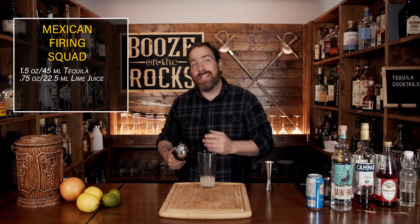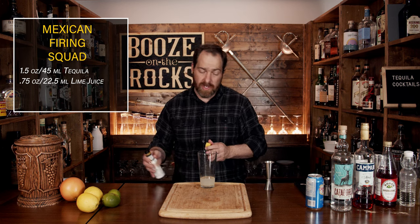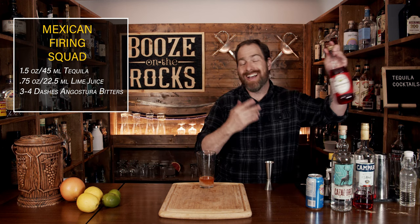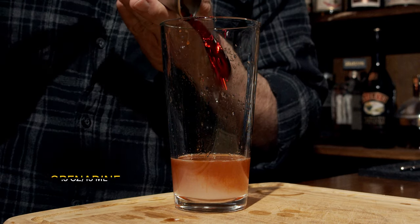For the third ingredient you need some bitters. I'm using Angostura bitters, and we need a total of three to four dashes — I'm going to use four. Finally, we're going to use some grenadine. Use homemade grenadine if you have it because it'll give you better flavors; I'm going to use some Rose's. You don't need a lot — half an ounce or 15 mils.